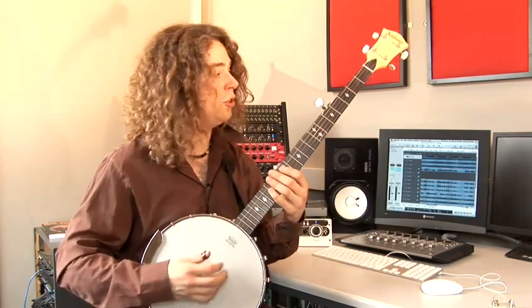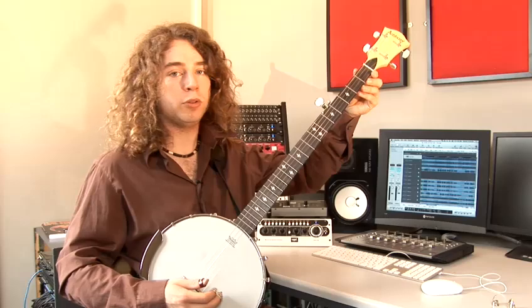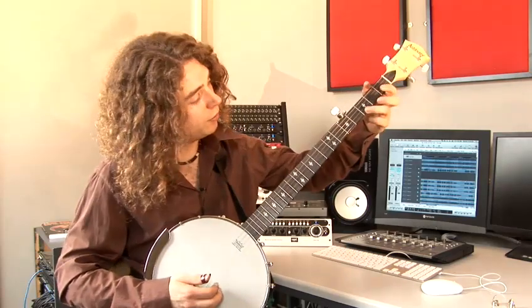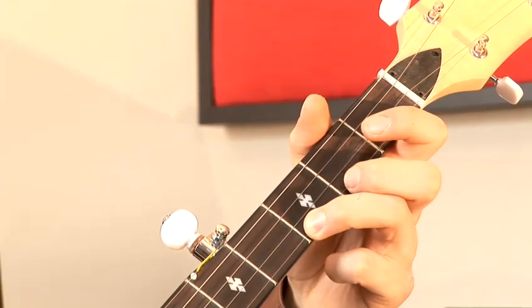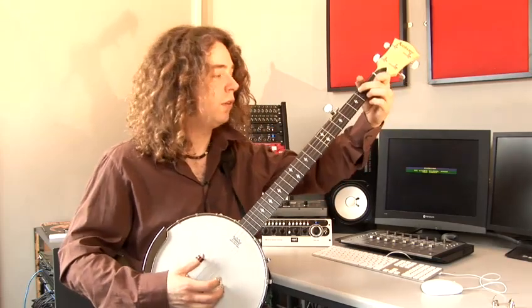Now for our G major, I can just strum all the open strings to get G major, or I could also place any finger on the third fret of the first string to get a G7, which then nicely resolves into C major.